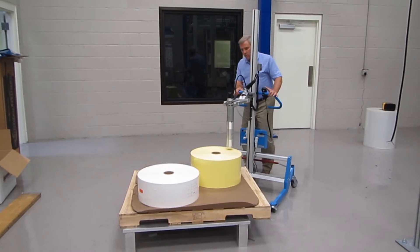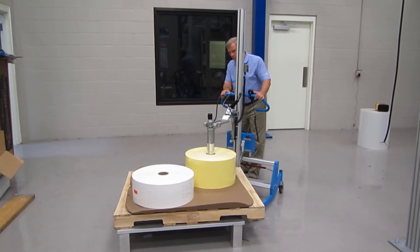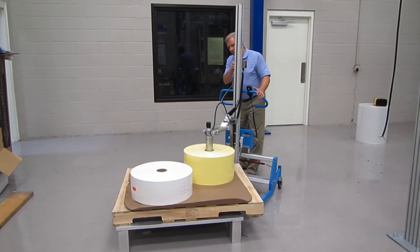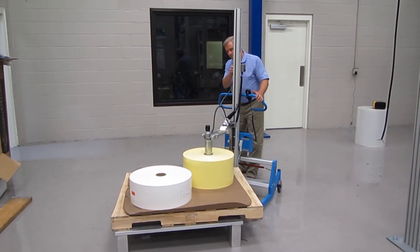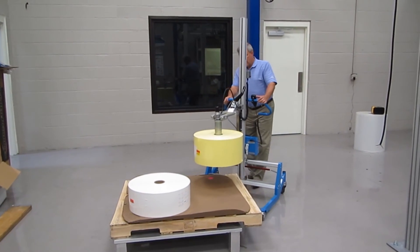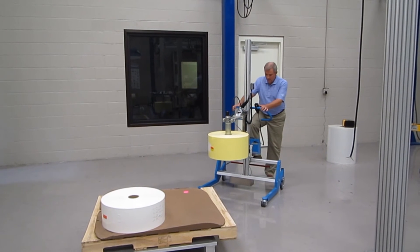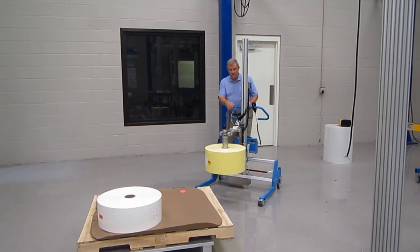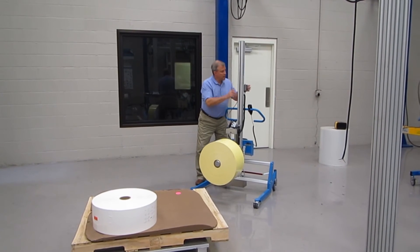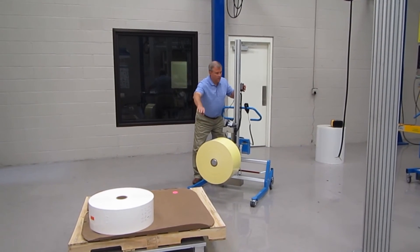Legs will go underneath the pallet when picking the roll up. Once again the expander goes into the core of the roll. I'm going to press one button and expand on the roll. The red light just came on. I'm going to pick the roll up off the pallet, move it away, lower it just a bit, and lock the lifter in place. I'll grab the handle and rotate the roll from vertical to horizontal, then release the expander and push the roll onto the spindle.